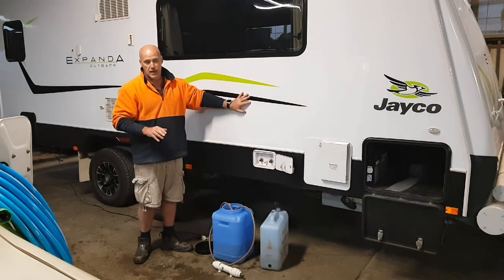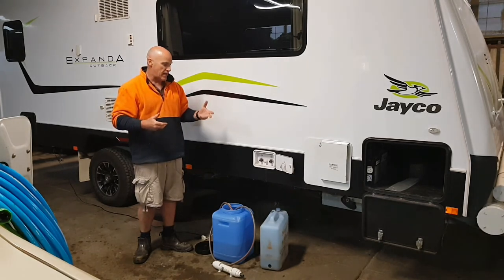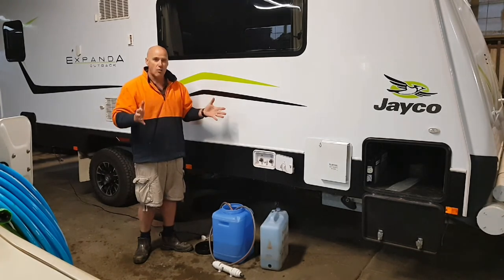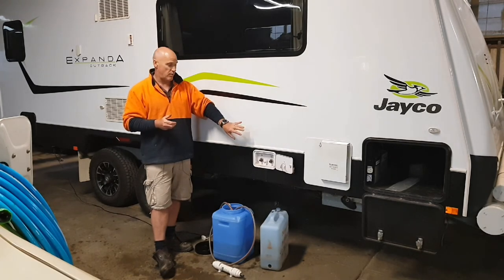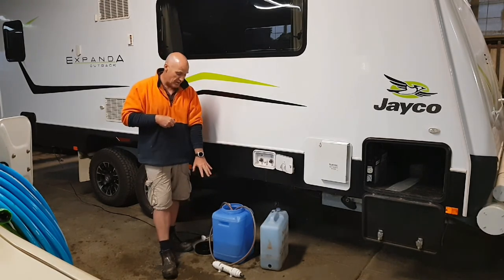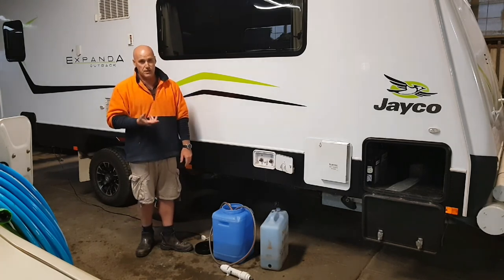Then you'd have to treat it — run bleach through the tanks, pump it through all the taps, use chlorine tablets — and it may still leave a taste. It's just not worth it. We've travelled around Australia over extended periods and have never been in a position where we needed to put non-potable water in our tanks. We've used that filter maybe a handful of times at most — we've found we simply don't need it.